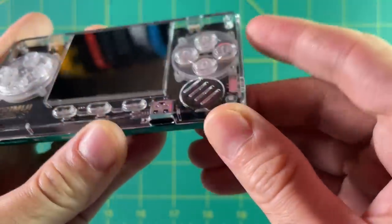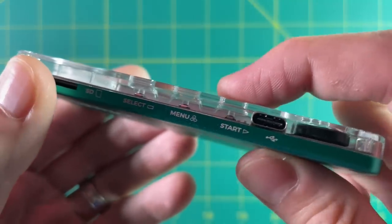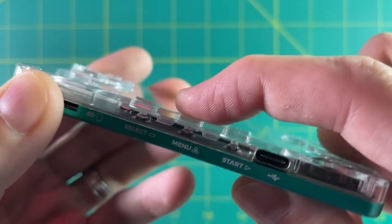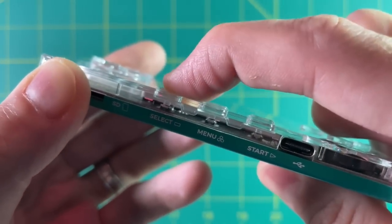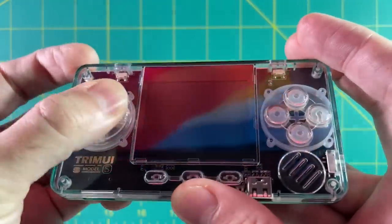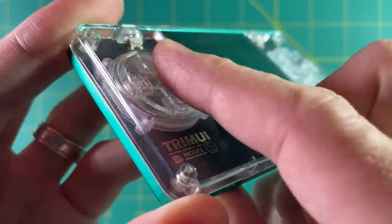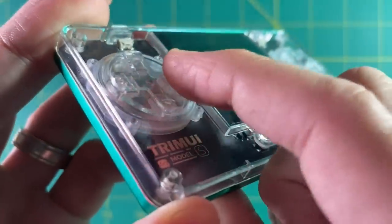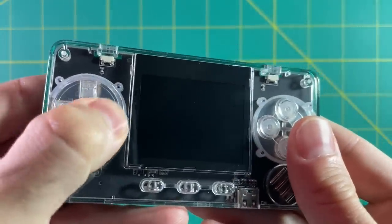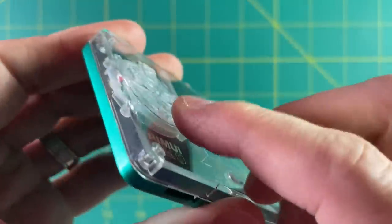It has a single mono speaker, and then it has start, select, and menu buttons. You can also see the USB-C charging port as well as the SD card slot on the left. The D-pad on the left here is actually very nice. What I like about it is that it's part of one single disc, and you can see the whole disc when you're pushing down on it. It is a clicky D-pad, but not in a bad way, and it's definitely not something I'm used to, especially playing a lot of Anbernic devices. It's not a bad experience.